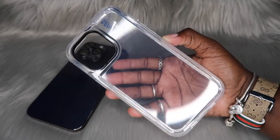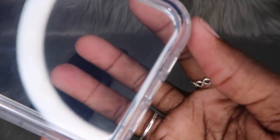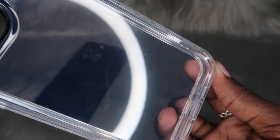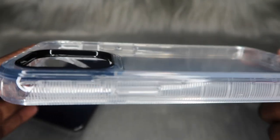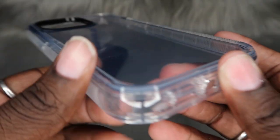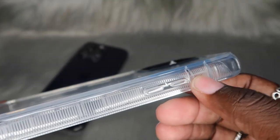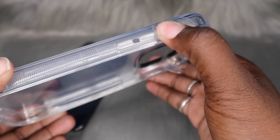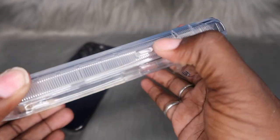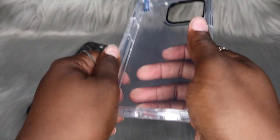So this is what this case is looking like outside of the box. Let's go ahead and get some more close-ups. I'm almost positive that it does have a raised camera bump, which is great. Since it's clear, we will be able to see that deep purple of the iPhone. We do have the cover for the volume on and off button. Let's go ahead and try this case on — it's more of a process to get this on.